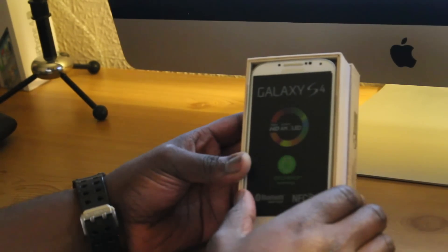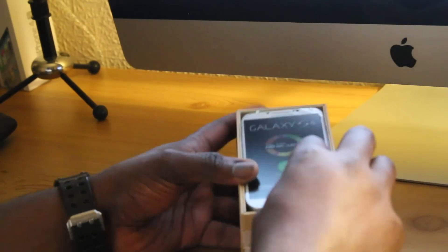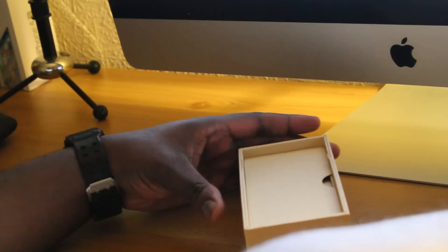On the top here you can see the sensors — four different sensors. But let's put this aside for now and see what we get in the box.